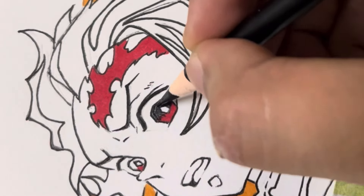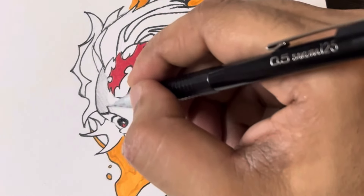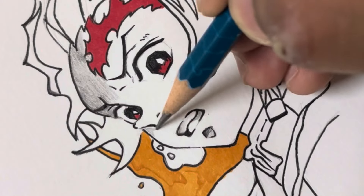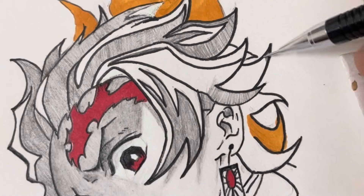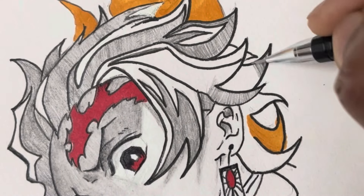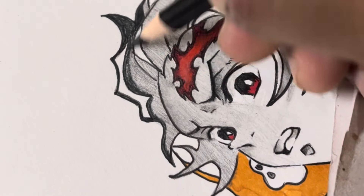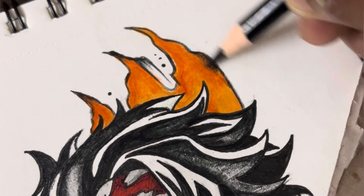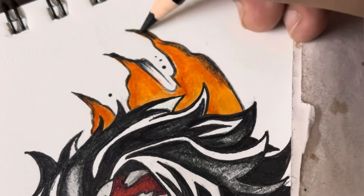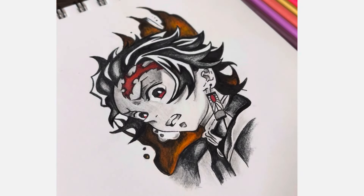In conclusion, let's recap the key steps of drawing Tanjiro Kamado. Take a moment to admire your creation and see how far you've come in just a few simple steps. Drawing is a journey of self-expression, so enjoy the process and embrace your unique style. I encourage you to try drawing Tanjiro yourself — share your creations in the comments below or tag me on social media. Don't forget to subscribe to the channel for more drawing tutorials and creative content. Thanks for watching and happy drawing.